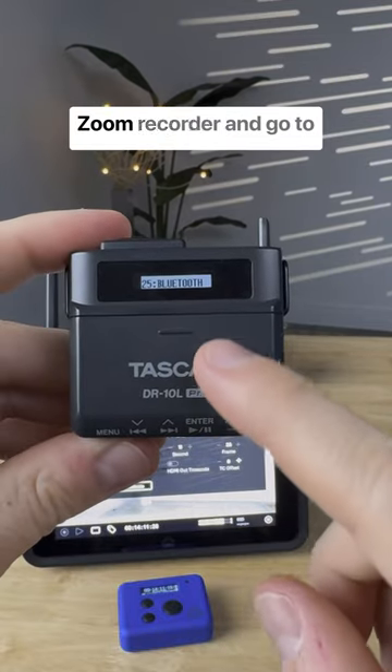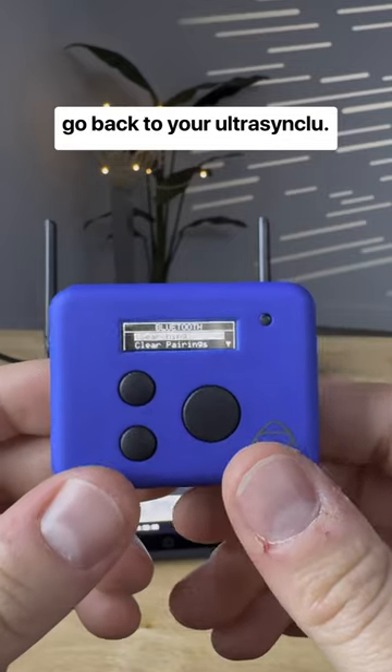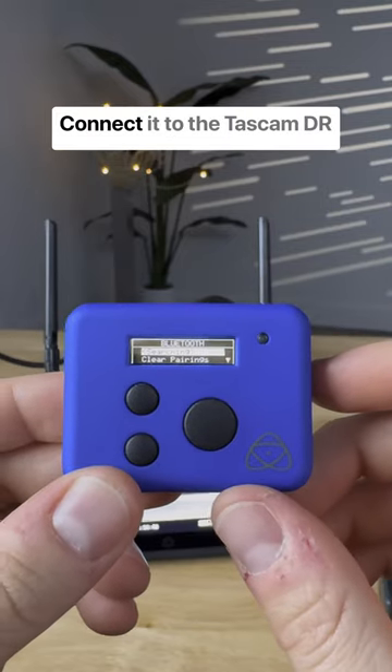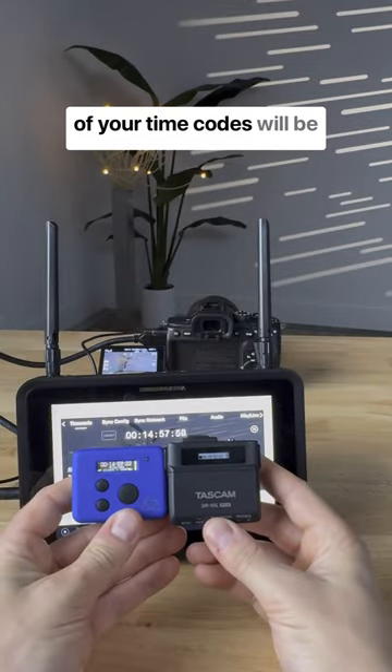Then grab your Tascam or Zoom recorder and go to Bluetooth and select Timecode. Go back to your UltraSync Blue, select Bluetooth, connect it to the Tascam DR-10L with Bluetooth, and then all of your timecodes will be synced up.